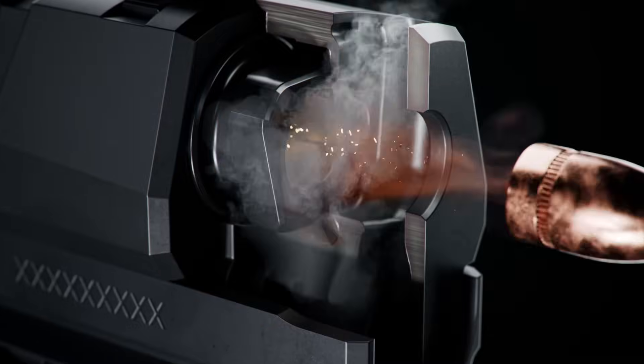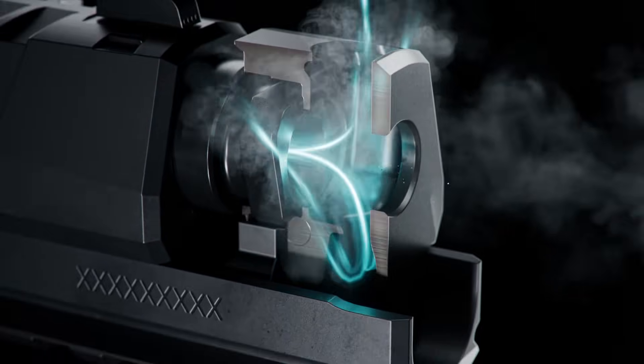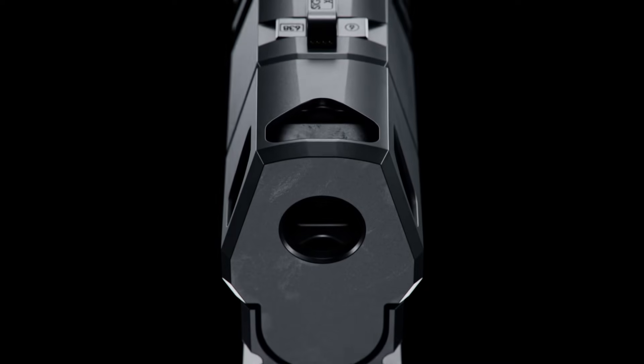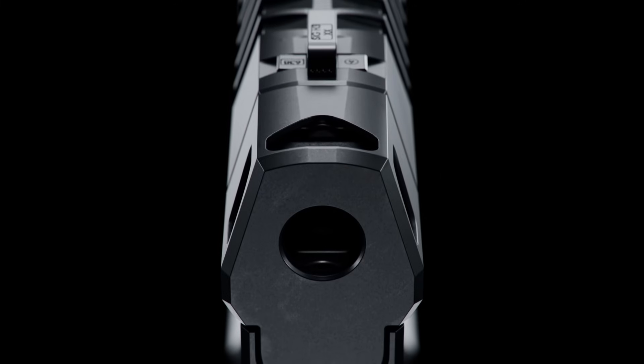The unique dual lower chamber design moves gas up the sides of the compensator, redirecting the energy and reducing muzzle rise by up to 45%, making it the softest, flattest shooting compensator available.